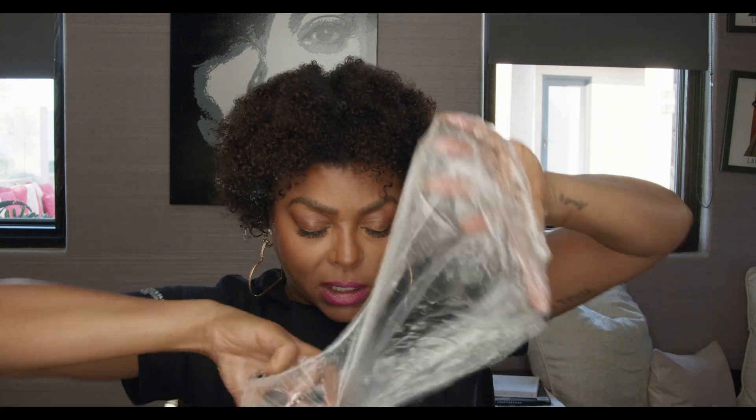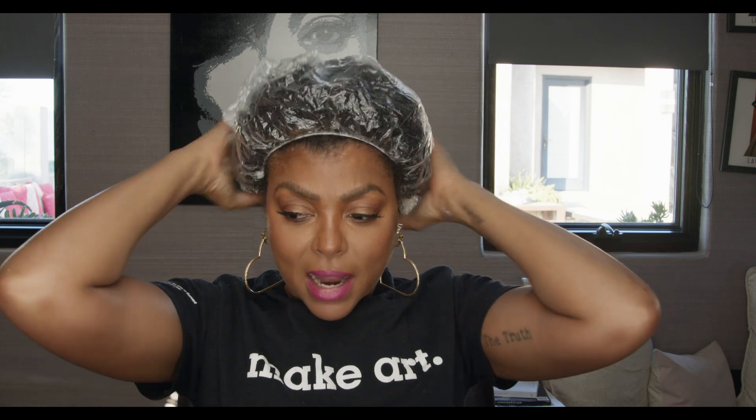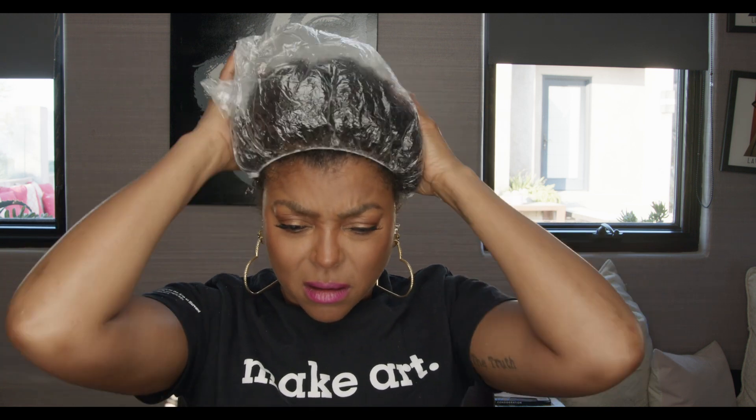This is the best part. What I like to do is put a cap on it because the heat releases from your scalp. Then I let this sit for about 10 minutes and then I wash it out.